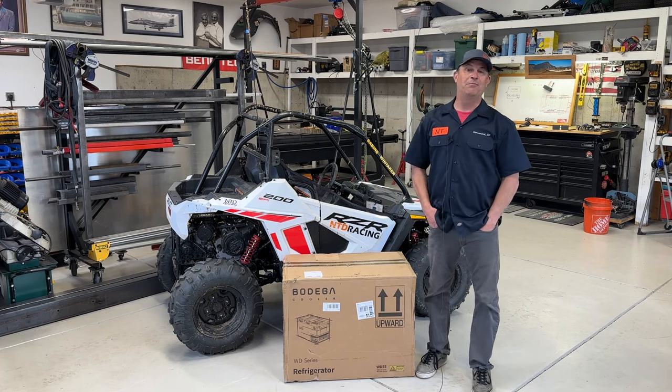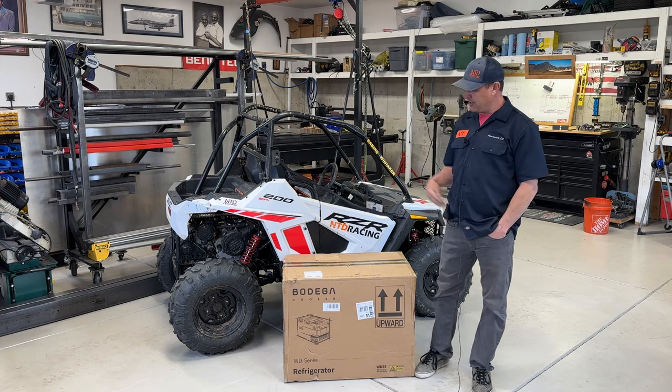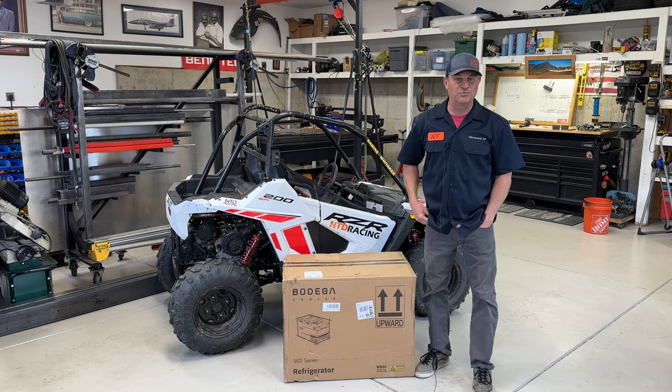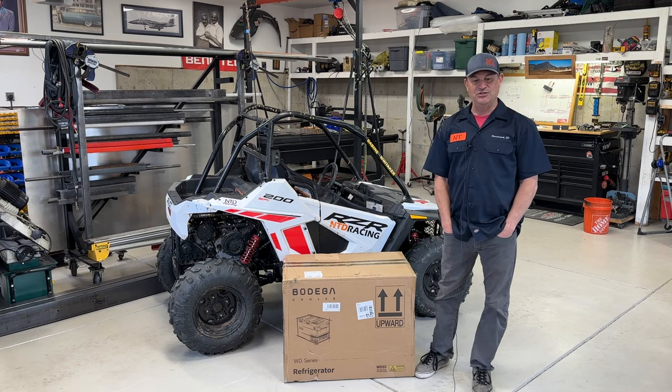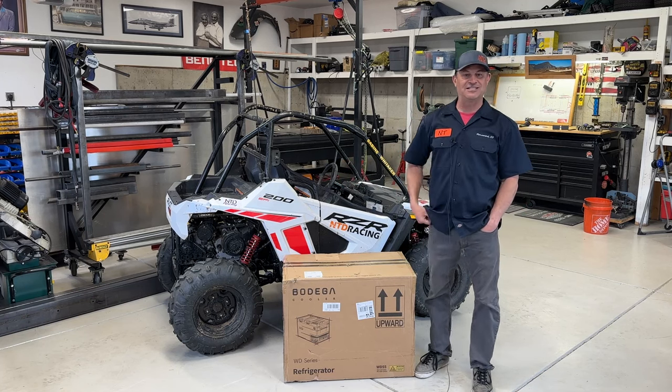One of the cool things about this one that none of my other coolers do is it takes DeWalt 20-volt batteries, and we've got a bunch of those. If you want one, the link is in the description below, which takes you to our Amazon page. You don't pay anything extra but it definitely helps us out. We've got a merch store too — don't forget to subscribe. Let's get to it.